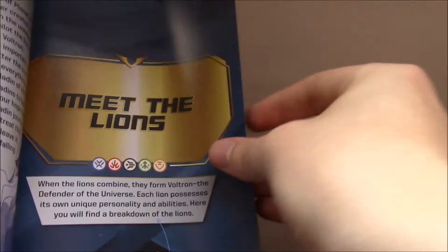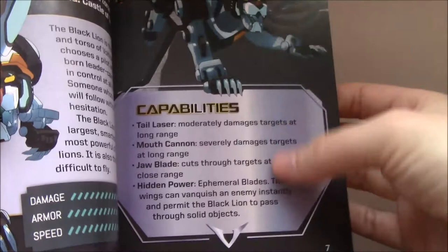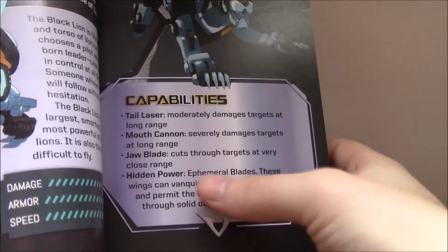We get Meet the Lions, a brief intro to what it is, and Lance saying, 'assuming Keith doesn't run off or something, or gets stuck on a taco planet.' This section is fairly basic on the lions — it's kind of the stuff we've had before through the website reveals and such. The basic power levels and what everything does. Their capabilities — tail laser, mouth cannon, jaw light — are exactly the same on all of the lions. Then they give you the hidden power, which is basically what the Bayard does. They give you Voltron position and where the lion was initially found, which is interesting.